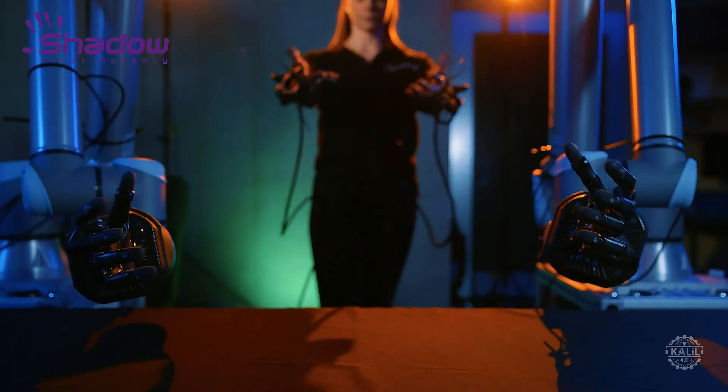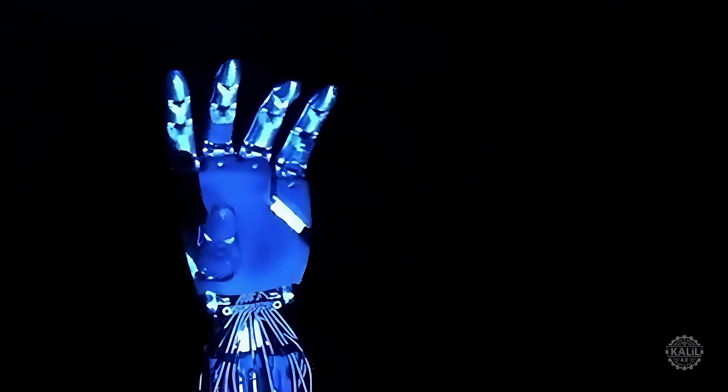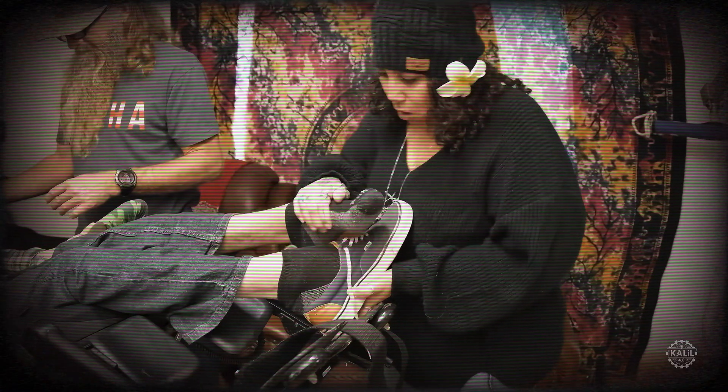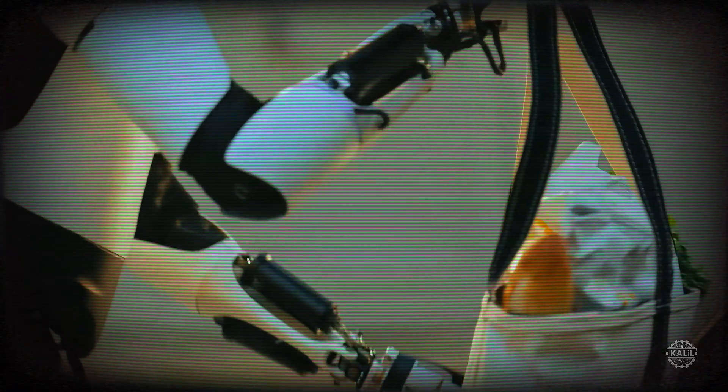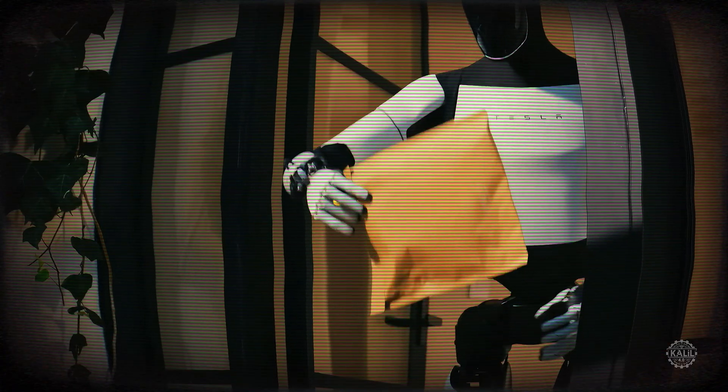Shadow Robot Company's Dexterous Hand and OpenAI's Dactyl Hand have 24 degrees of freedom. Someday, the Tesla bot's hand could integrate with Neuralink's brain implant. One Neuralink patient noted: "99% of the things I can't do myself need a caretaker — someone to physically do things for me. If an Optimus robot could do that, I could live an incredibly independent life and not be such a burden on those around me. It would change the way people like me live, at least until whatever this is gets cured."